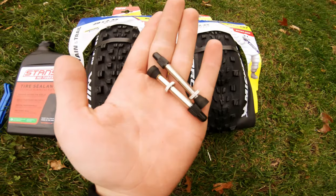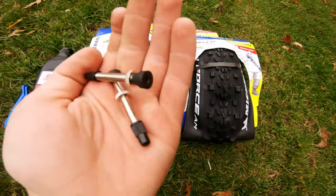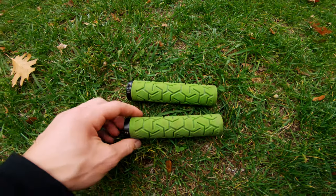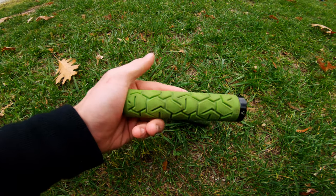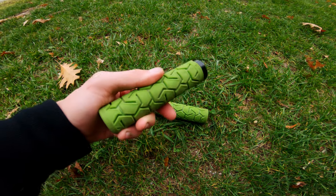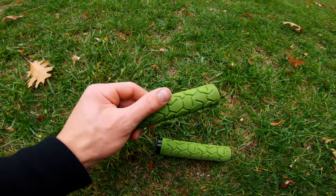I also have some basic generic tubeless valve stems, keeping them in my pocket so I don't lose them. We will also be throwing on these Bontrager RL XL grips because honestly, I love these compared to the specialized grips I have. These are my favorite grip. I've ridden these exact grips on all my bikes and I just take them off before I get rid of them. So let's get started.